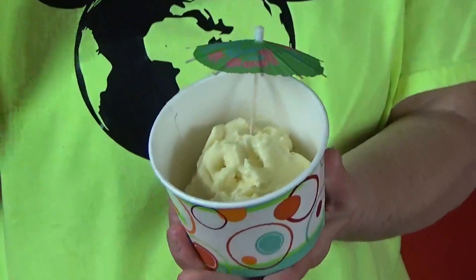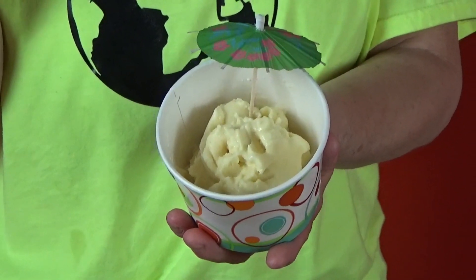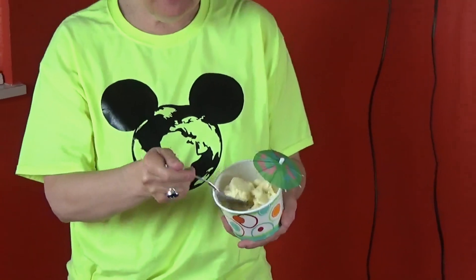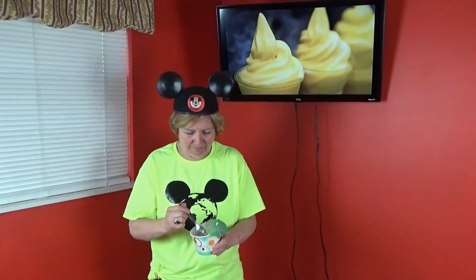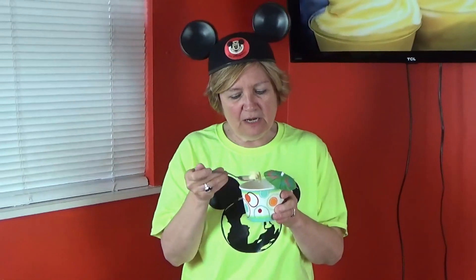Two hours later — so this is our finished product. We gave it about an hour and a half to two hours in the freezer, just kept checking it until it was hard enough that we could fit it through a pastry bag or a Ziploc bag. Mmm, yum, very good. The flavor's good. The consistency is a little bit different than what you get at Disney, and of course you're at Disney so you can't really compare this to Disney World.